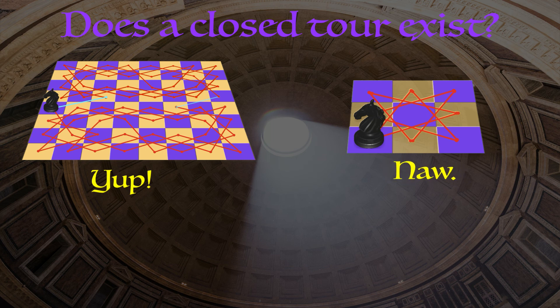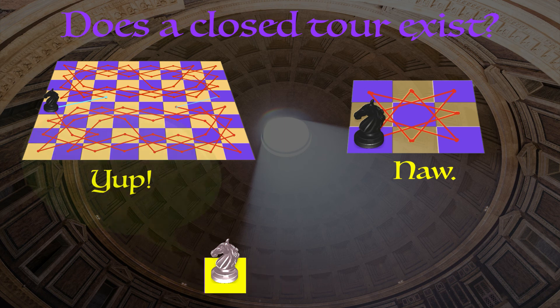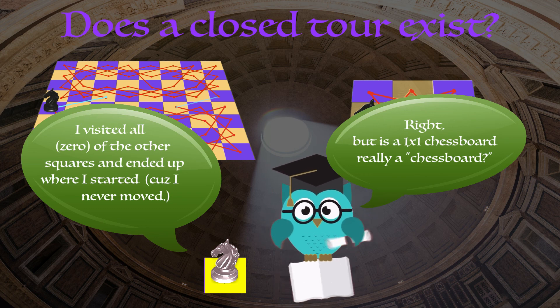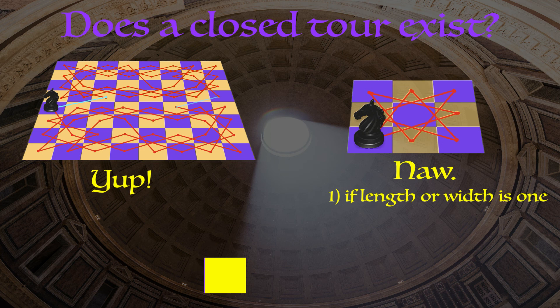Let's start out with the chess boards for which a closed tour is not possible. If one of the two dimensions is the number one, then clearly we're not going to have a closed tour. Picture a one by five chess board — no matter where you start, the knight can't go anywhere, so it certainly can't visit all the different squares. For simplicity, we'll just say: if one of the dimensions is one, there's no closed tour.